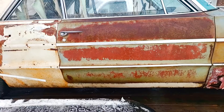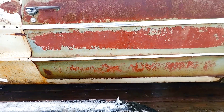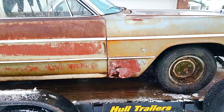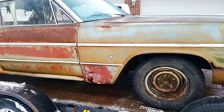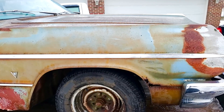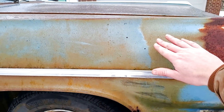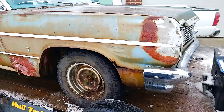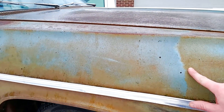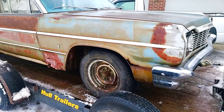The door over here is real clean — starting to blister right there, but Impala doors are pretty hard to find in real clean condition, so definitely workable. This fender is showing some of that original blue paint. There's like a surface rust there I couldn't get off. If you want to see a video on my trick on how to get surface rust off of paint without ruining the paint, leave a comment and I can definitely make that.